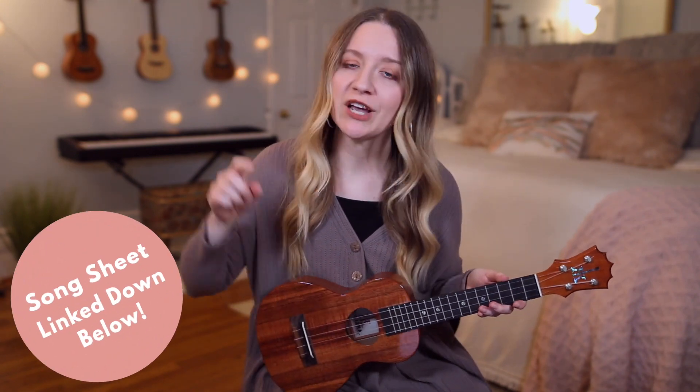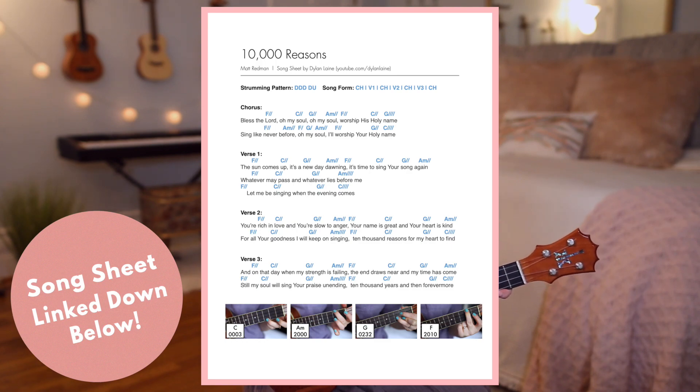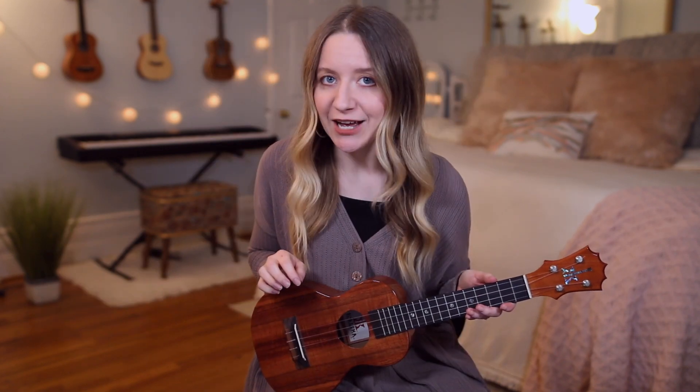Before we get started, I made you a song sheet, which I will link in the description box down below. It has the lyrics, the chords, pictures of my hands on the chords, as well as the fingerstyle pattern.